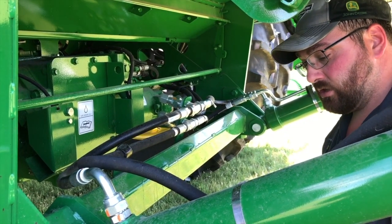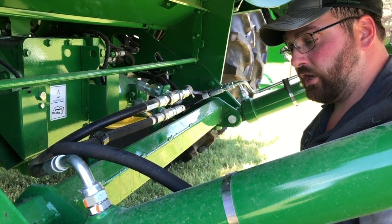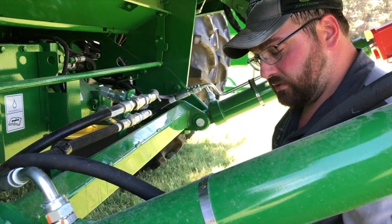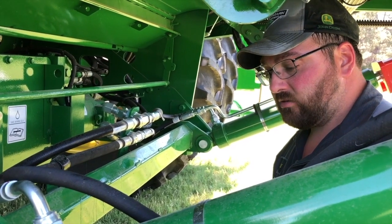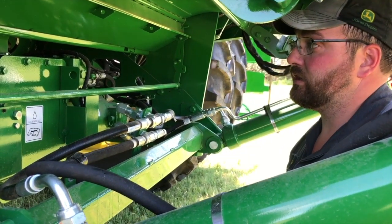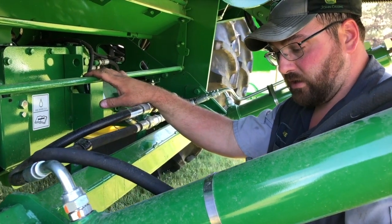To check a Pro Drive transmission level, start the machine, run it for three to five minutes, set your feeder house on the ground, swing your unload auger in, then shut the machine off. Go back and check the main engine gear case — otherwise known as the MEG — to make sure the oil is at the proper level after letting it sit still for about five to ten minutes. If it's on the full mark, you're good to go; if not, add some. On a Pro Drive transmission, the oil in the engine gear case is the same oil in the Pro Drive, and the same oil in the primary gear case — which on a Pro Drive is the five-speed transmission.